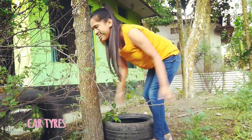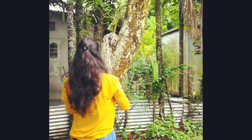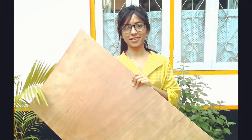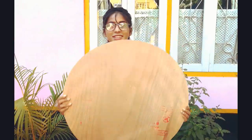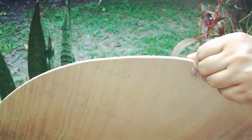At first we need two car tires. Then we need a rope. And the plywood cut in a circle of 24 inch diameter. The plywood I'm using is 6 mm thick.